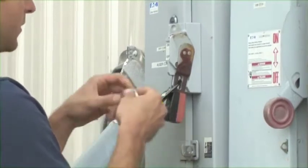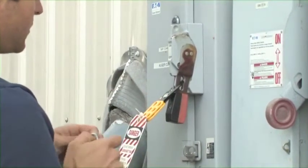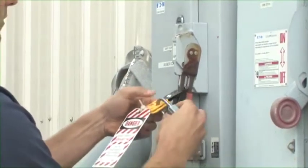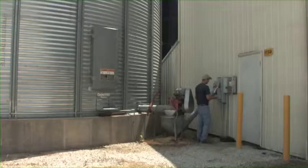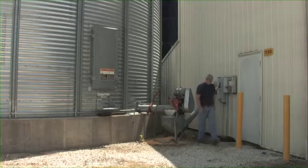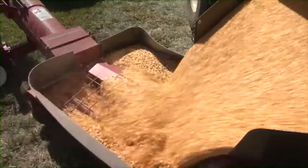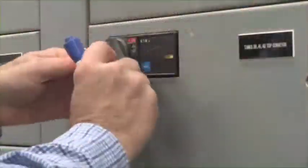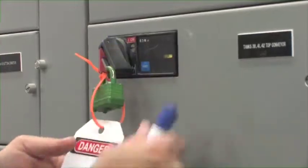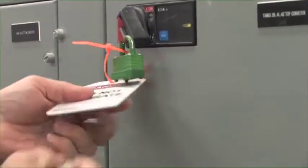Grain system workers should always assess what controls need to be locked out before any work is done. Lockout tagout reduces injuries and fatalities associated with grain handling. It's an easy and inexpensive way to avoid hazards associated with flowing grain, entanglement, and electrocution.